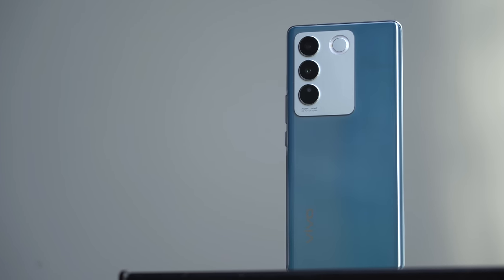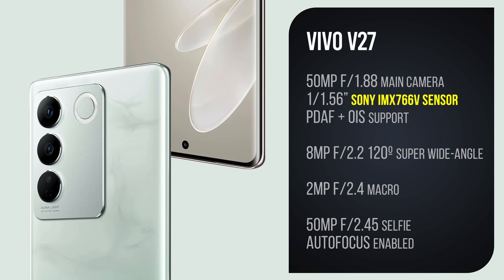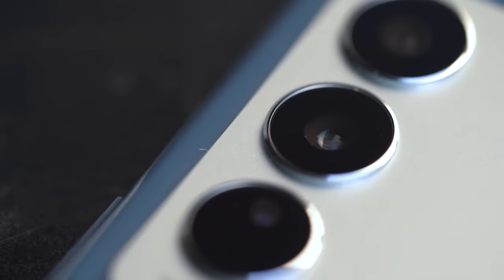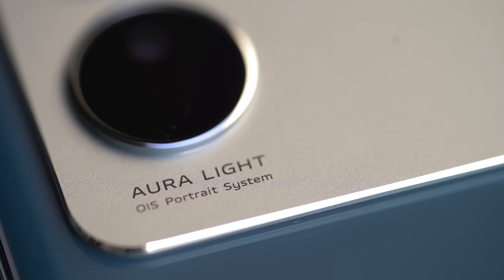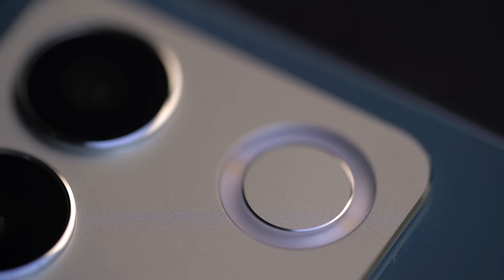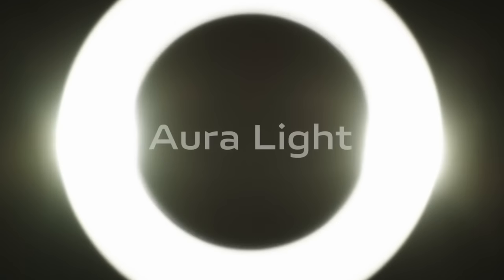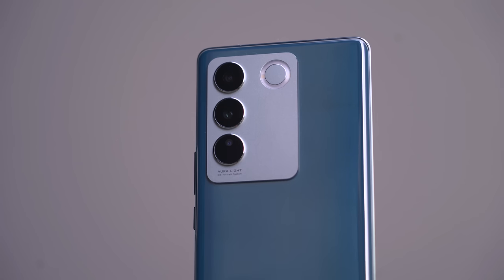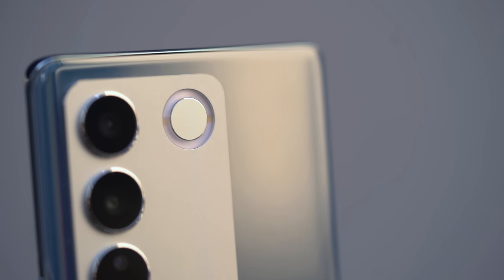I also want to talk about the main wide-angle camera on the V27. It sports an IMX 766V — notice the V — which means Sony and Vivo designed it together specifically with this phone in mind. Besides the three cameras, instead of a flash Vivo put what they call the Aura Light. The outer ring is matte and sandblasted, which softens the light so it's not too harsh unlike a regular flash. The Aura Light, combined with the large sensor and algorithm optimizations, work together to take great portraits even in low light.